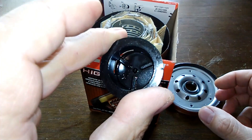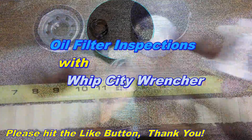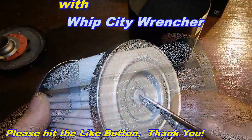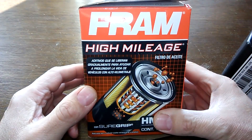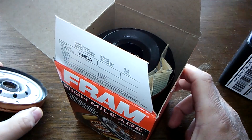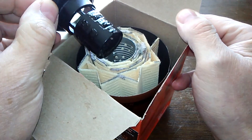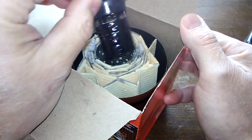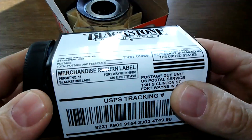A couple days ago I made a video about this Fram high mileage oil filter. A viewer asked if I could get the additive analyzed — he said it would make a great video, and I agree. So I've got a Blackstone Lab kit here and I'm going to send it to them.